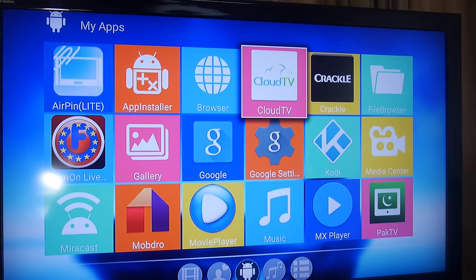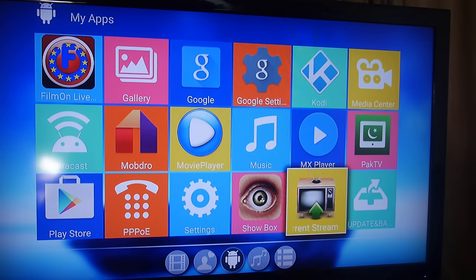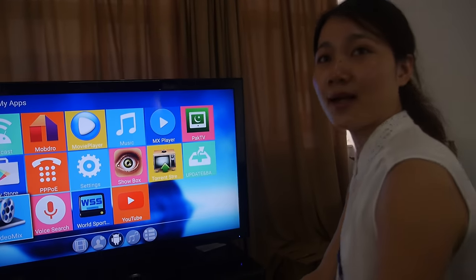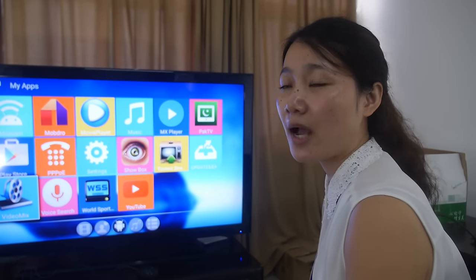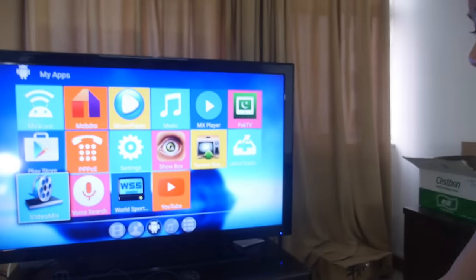We have a browser, Cloud TV, Caudi, Crackle, all kinds of stuff. The price will be great, and we'll sell it on Alibaba.com, AliExpress, and Amazon. Check it out!